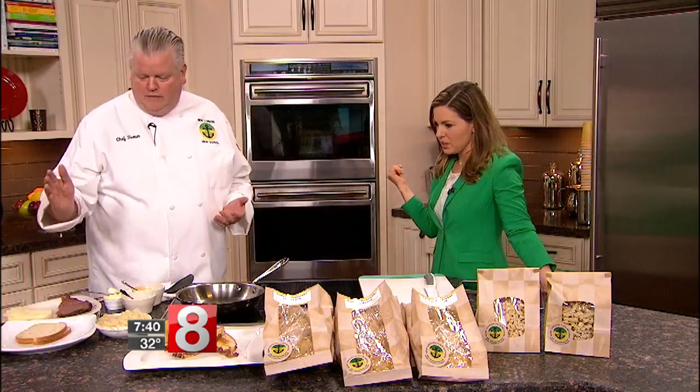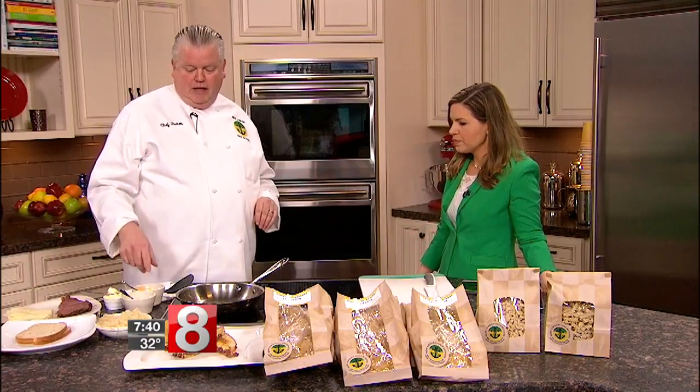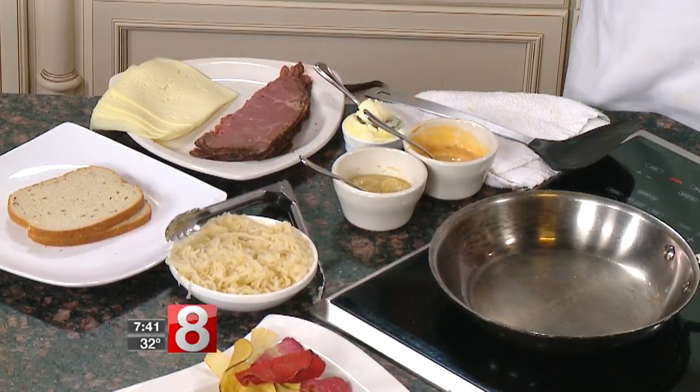You could use pastrami for this, but of course this is all about corned beef because hello, St. Patrick's Day. So how do you start this sandwich? I've got some rye bread, some corned beef which we made at the school, and some cheese — usually it's Swiss. Don't get crazy with what you have. We have butter, Thousand Island dressing, mustard, and some drained sauerkraut. You want to drain it because otherwise the moisture will come into the sandwich and make it soggy.